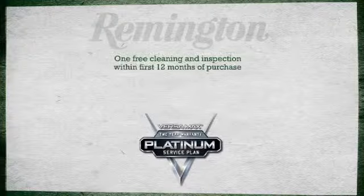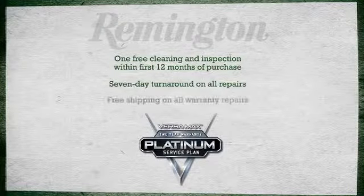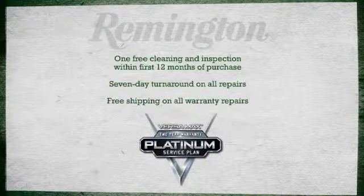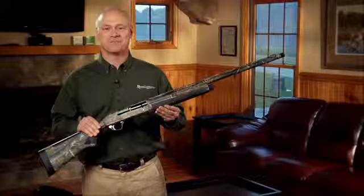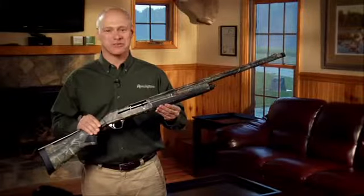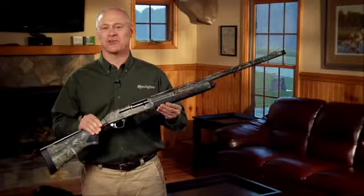We're so confident in the Versamax, we're backing it up with a 2-year warranty and a Platinum Service Plan. Any load, anywhere, every time. The Remington Versamax, the new standard for reliability in auto-loading shotguns.